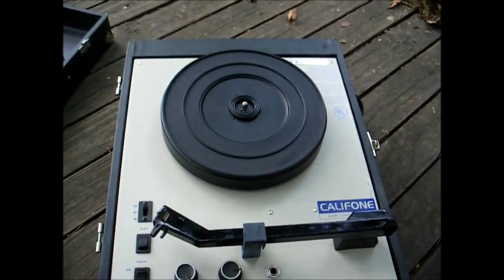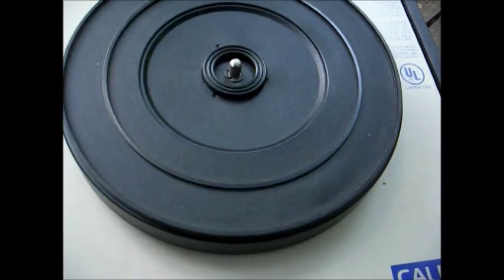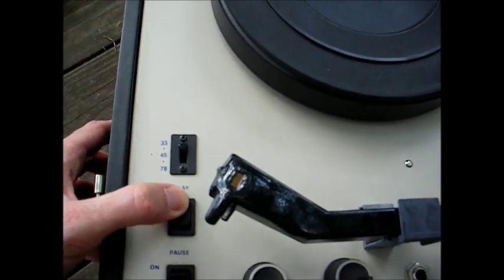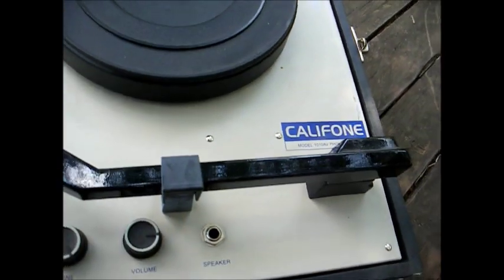I believe it still uses an idler-driven turntable. However, it doesn't have mechanical speed selection — we have an electronic speed control here for 33, 45, and 78, and then a switch for play and pause, and of course the power switch, and tone and volume, and a headphone jack or speaker jack.